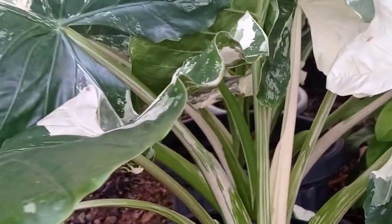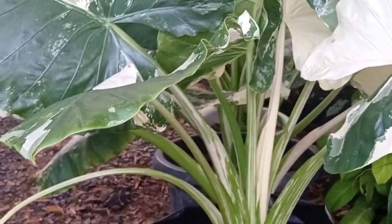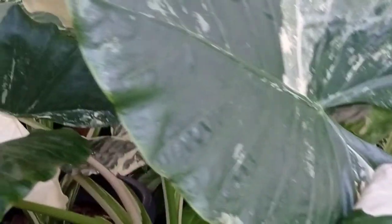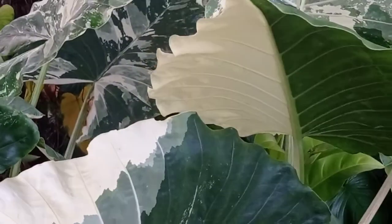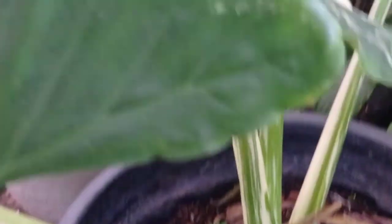Yang kedua yang perlu kita perhatikan adalah pencahayaan. Pencahayaan di sini cukup 40–70% rekan-rekan, agar daunnya tumbuh subur dan tidak mudah terbakar ataupun gosong. Jadi pencahayaan cukup sekitar 40–70% saja, itu penting rekan-rekan.